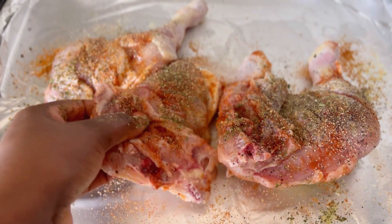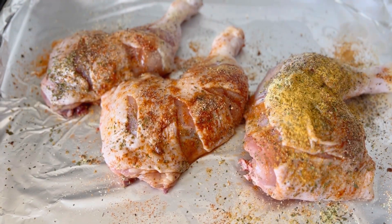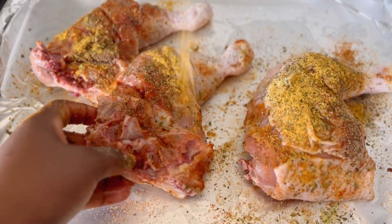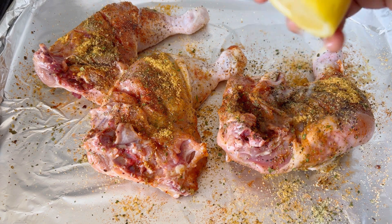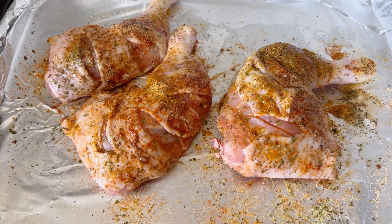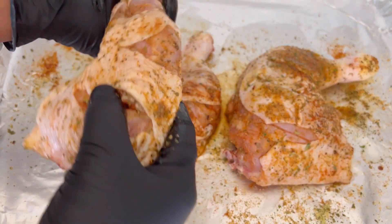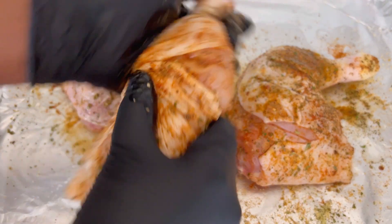As you can see, I am using different types of spices to marinate this chicken properly. We are going to bake this chicken today — I'm not going to fry or deep fry it. There are so many ways you can prepare chicken, but today I decided to bake mine. Go ahead and squeeze in some lemon — who doesn't love lime or lemon juice in their chicken? The juiciness and flavor it adds is amazing.